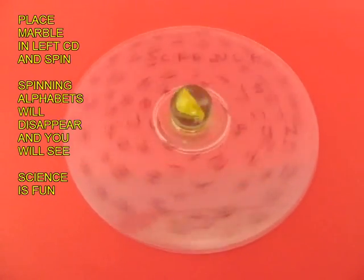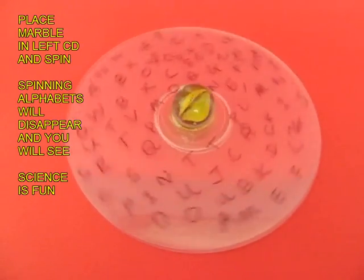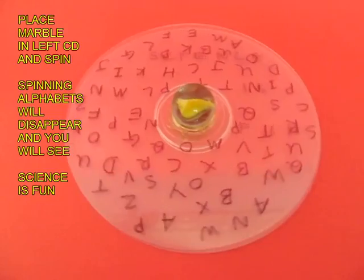When the top CD stops, the message gets camouflaged. It will be difficult to read the message written below.